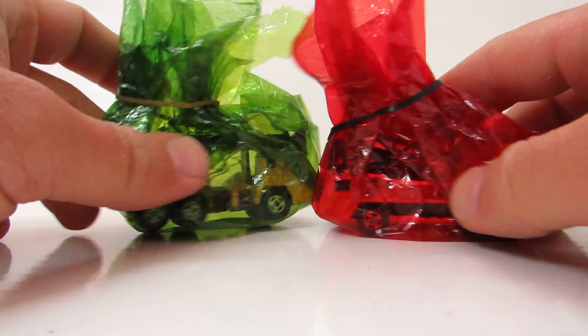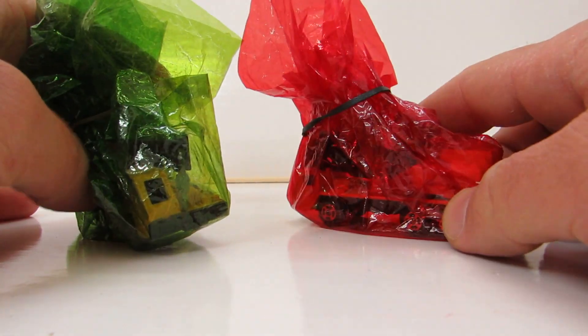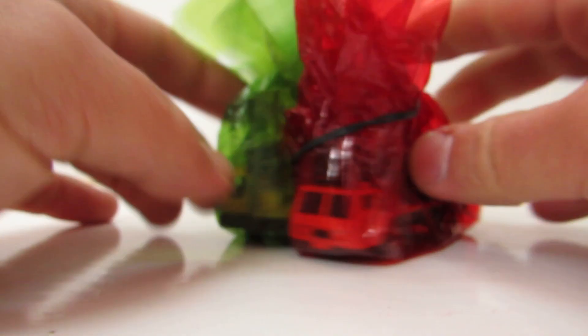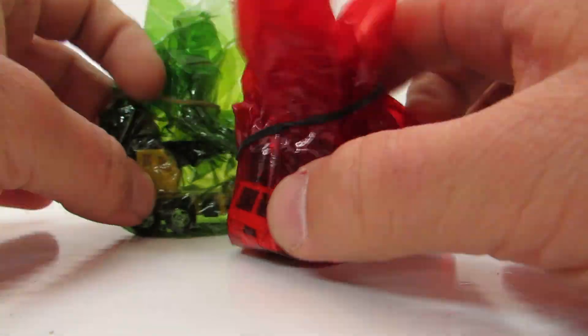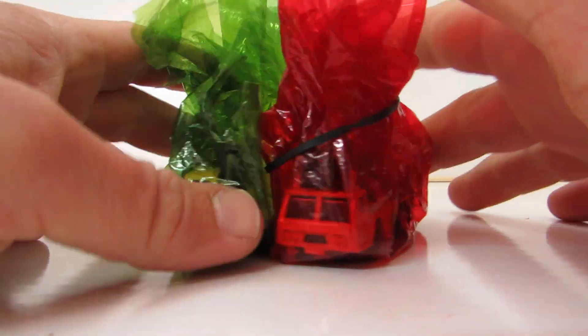Hey kids, what's up! Welcome to Tractors for Kids channel. This time, a big surprise — two parts of Wally Team Power construction vehicles by Wally Die Kess.